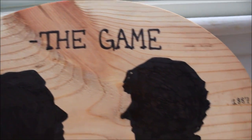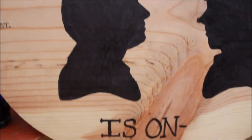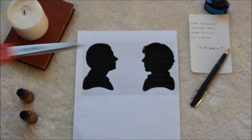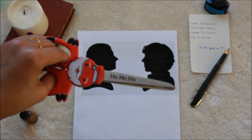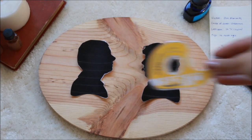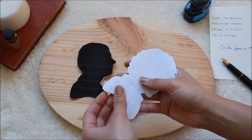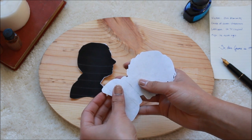Our second DIY is just another piece to add to your Sherlock fandom. To start off, I printed out the silhouettes of Sherlock and Watson and cut them out. I then took double-sided tape and applied it to the back of the silhouettes so that they'll stay in place when I trace them.